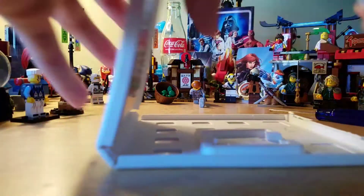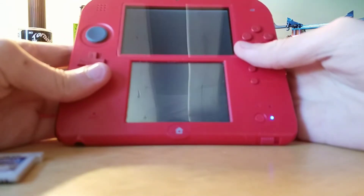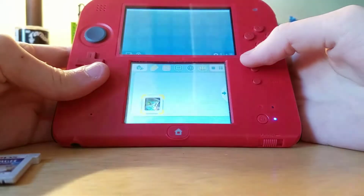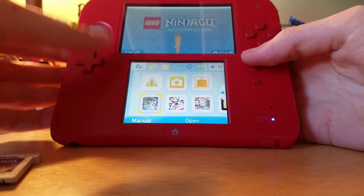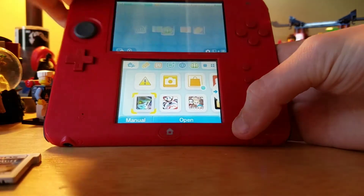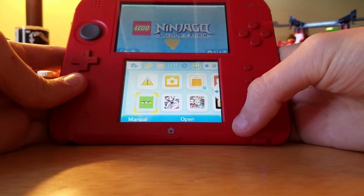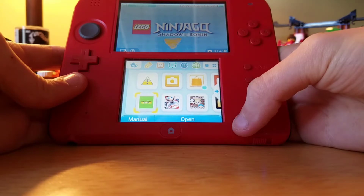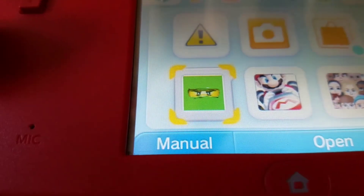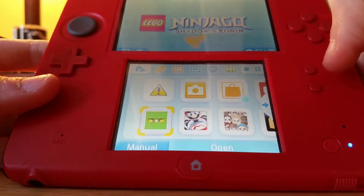Let's take the game out. I wanted to make sure it wasn't damaged. Let's get my 2DS. There's Ninjago Ninjroids on here. Alright, let's try Shadow of Ronin. Over here you got a weird looking Green Ninja on here, and you also get a Spinjitzu thing. Let's open it up.